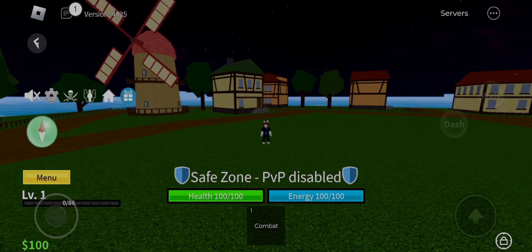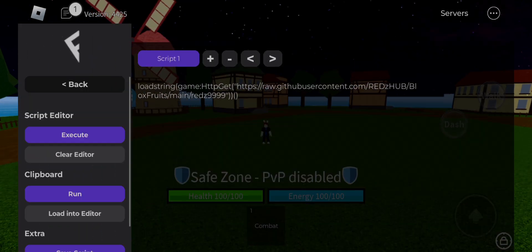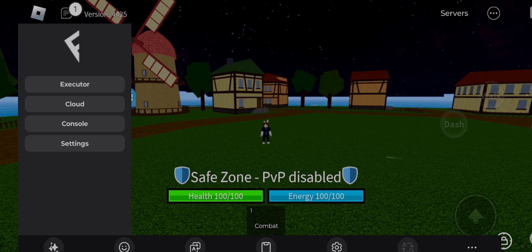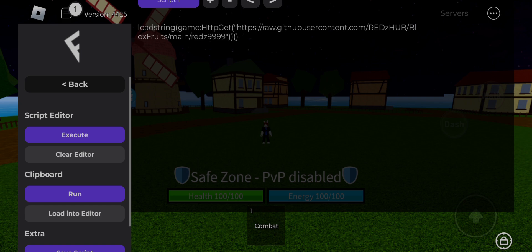Hello humans and nonhumans, welcome to another awesome hack video today. I am going to give you Fluxus new updated V630 and teach you how to make Fluxus Executor keyless, and give you some information first.